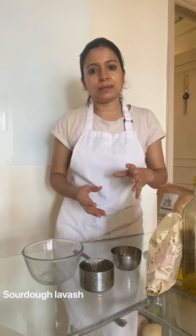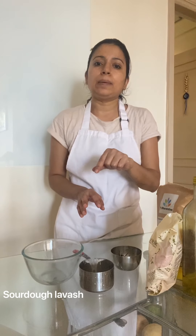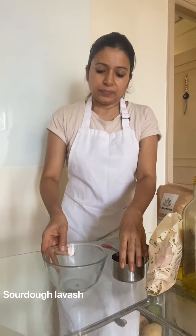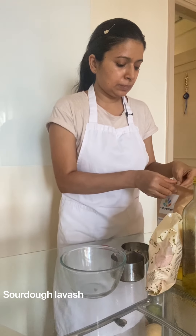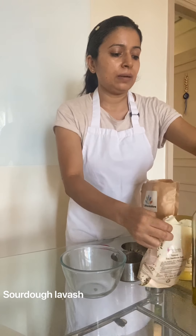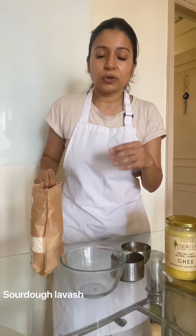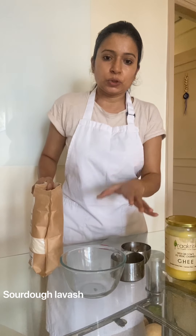Today I will be teaching you all how to make sourdough lavash from the discard. If you have any doubts, you can ask in the comment section and we will revert to you. The starter contains good bacteria, and the same applies to the discard as well, so don't feel that you are eating something unhealthy. You should utilize the discard that comes out with every feed.